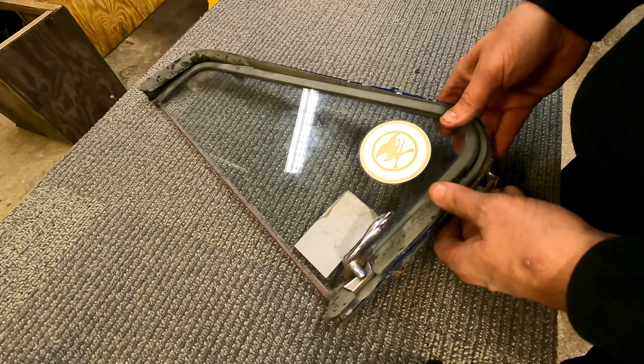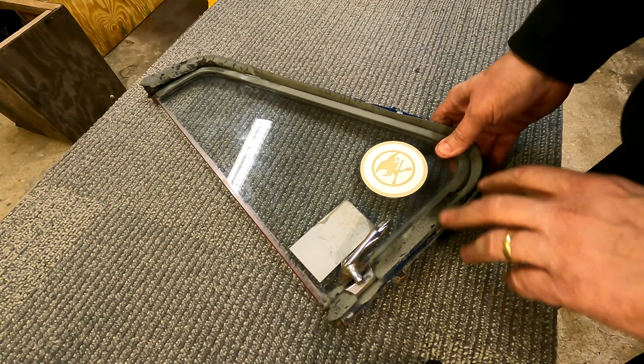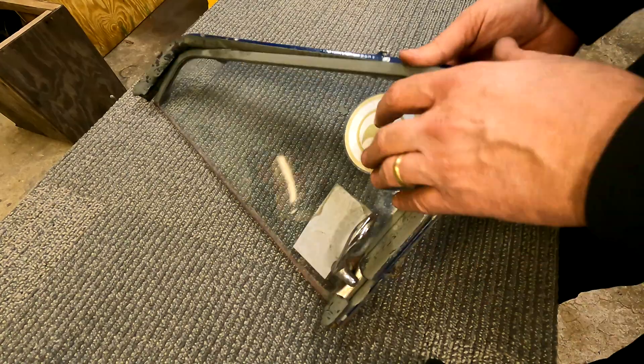But I am curious: if I weld this, take this apart, weld it — will the glass break? What do you guys think? Let's see what happens.